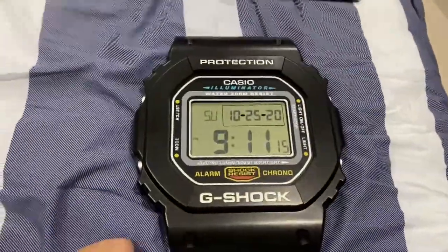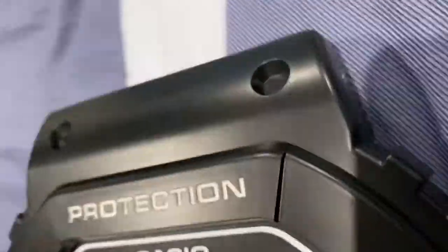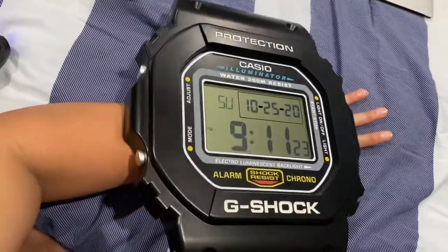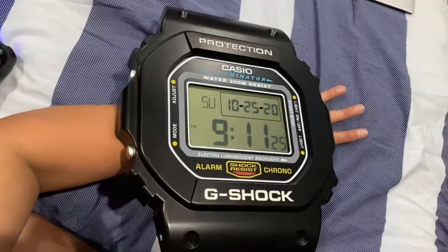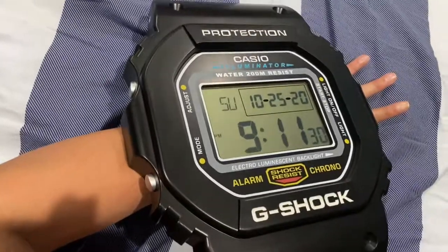So yeah boys and girls, look at that! Let me just give a little first shot — this thing's huge! I think I'm gonna need a bigger hand. Not even the Hulk would be wearing this kind of watch.